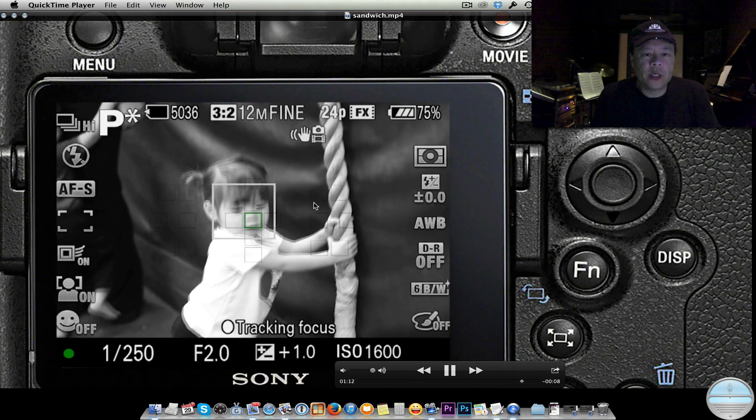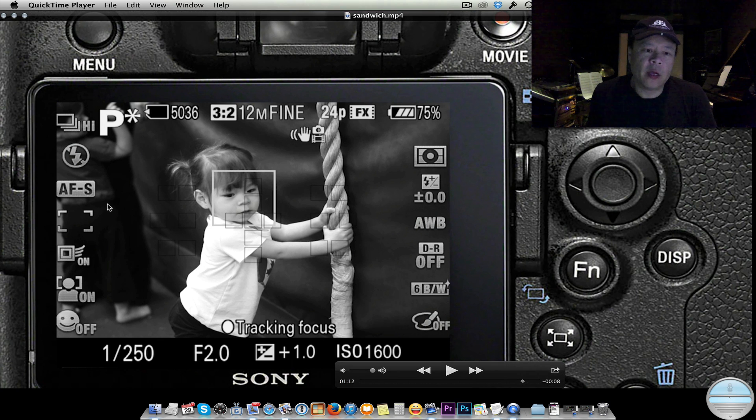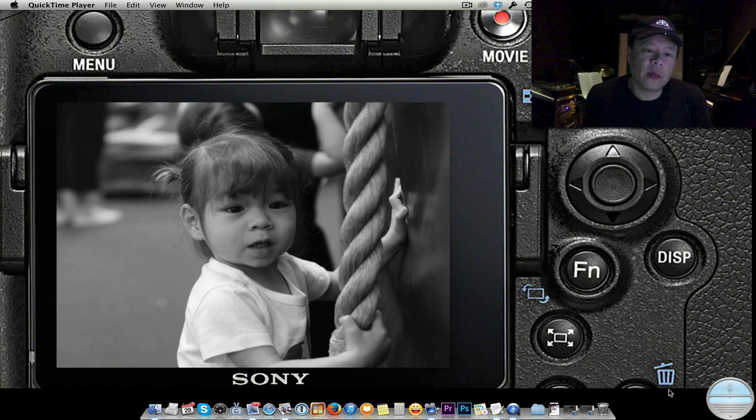When you're shooting in black and white you can actually see black and white while you're shooting. A lot of professional photographers instinctively know when something is out of balance in black and white, but for the typical photographer this really helps — you can see dark tones that might be a dark blue or red that would confuse the eye in color. It helps the amateur photographer see and compose in black and white, as if shooting black and white film.